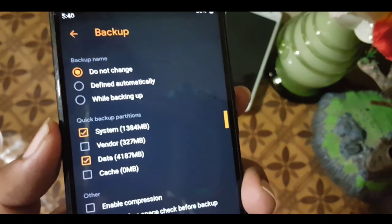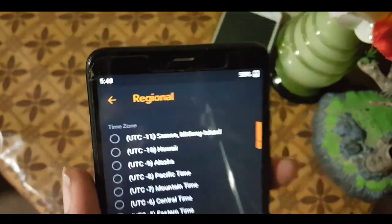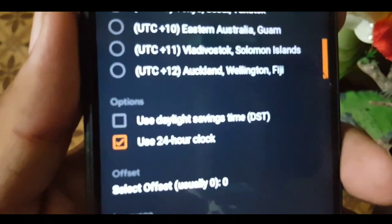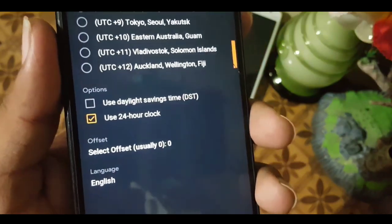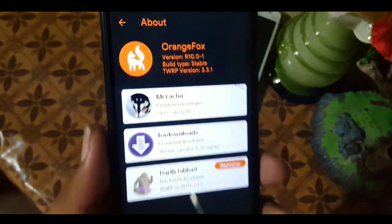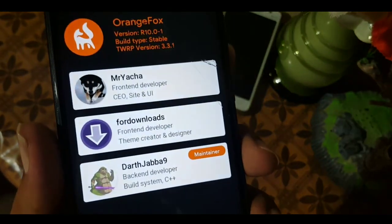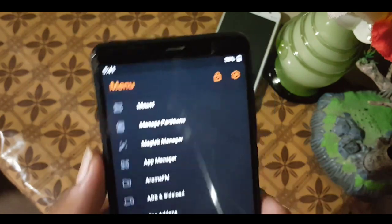You can also change the time zone and region — though there are not a lot of available time zones. In the clock options, you can use a 24-hour clock with offset. You can also change the language from the available languages. In the About section, you can read the OrangeFox version, build type, TWRP version, and maintainer information.